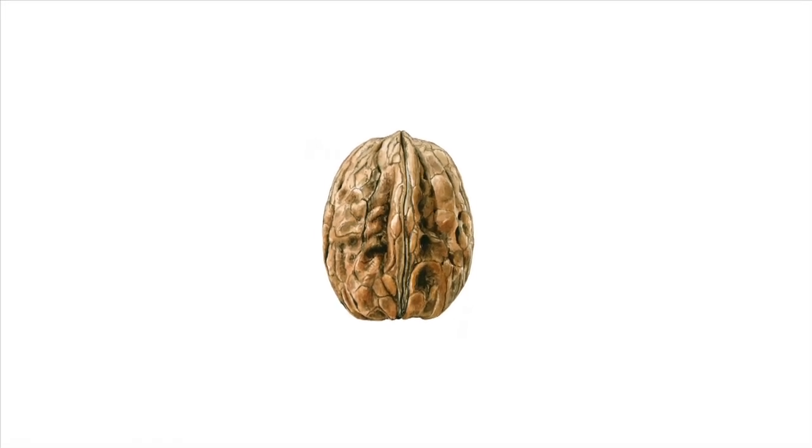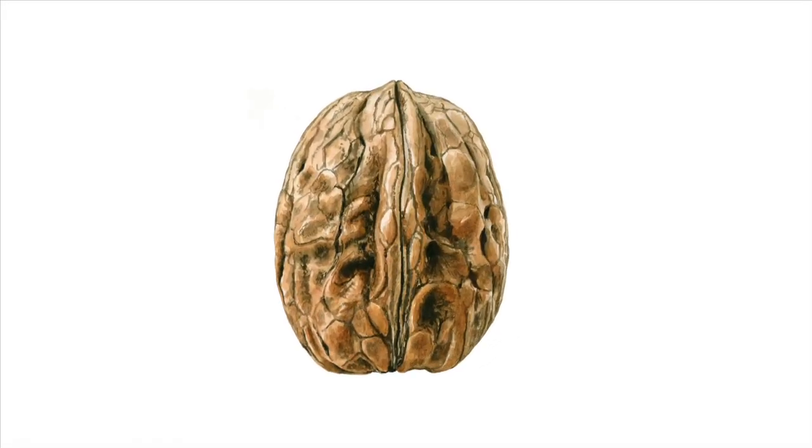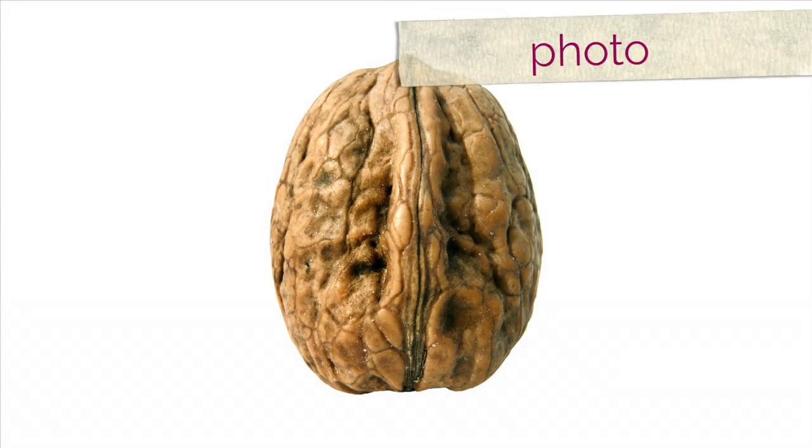A key tip I have is to enlarge your walnut. If you want to stand any chance of capturing all that detail to make your painting realistic, I recommend scaling up to around 4 times as big. Working from a macro photo makes this loads easier.